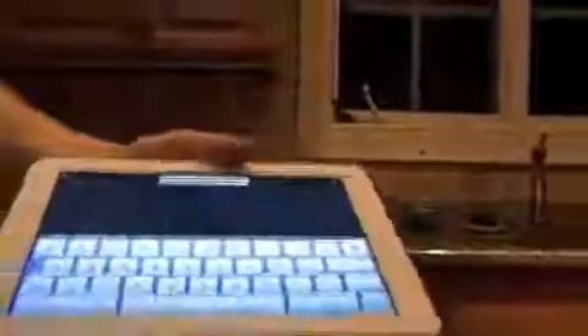Let me make sure I got this high enough to where you can see it. You can just set it down and it becomes perfect for typing, or you can just stand it up like that — and it works amazingly well.